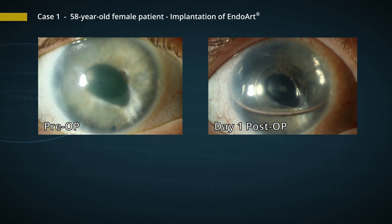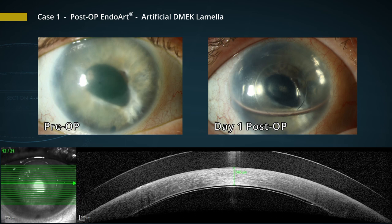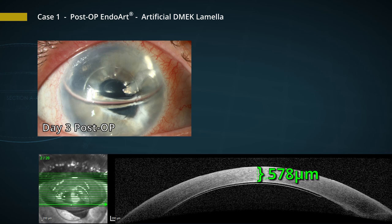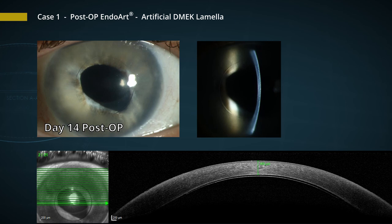Now let's have a look at the first post-op day. You can see already, compared to the pre-op, a much clearer cornea. Looking at the OCT, we see a decrease of corneal thickness down to 593 microns, which is already a good success. Three days later, the cornea becomes even clearer, with an OCT measurement of 578 microns. Two weeks later, we have a completely cleared central area of 6 mm, and now a normal corneal thickness of 495 microns.